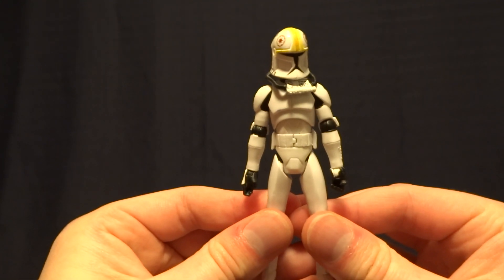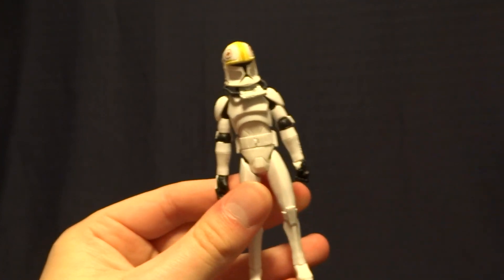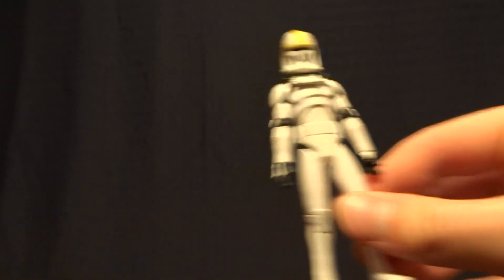Hey guys, what's up? It's Rygar the Destroyer, and today we're going to be taking a look at Oddball from the Clone Wars line. Now this guy is pretty cool, but before we take a closer look at him, let's go ahead and take a look at his packaging.